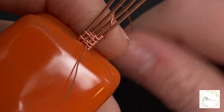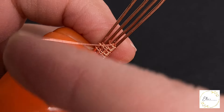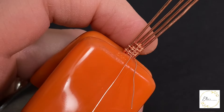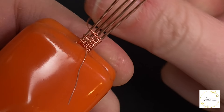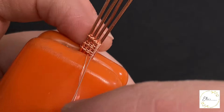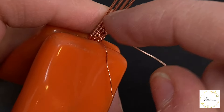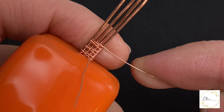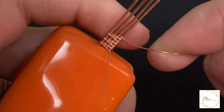Then wrapping around the bottom two base wires one time, in between those two base wires, then up and around the middle two base wires. Then again in between those two base wires, and finally up and around the top two base wires. Bringing it back down in between those bottom two base wires, then up and around the middle two base wires, scrunching my wire down as I go. Then wrapping around the bottom two base wires one time, and then again around the bottom base wire. And that is the flame weave.